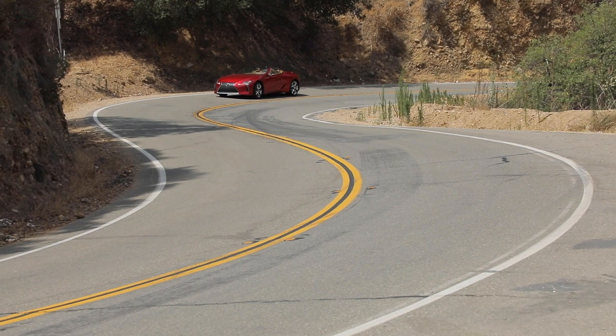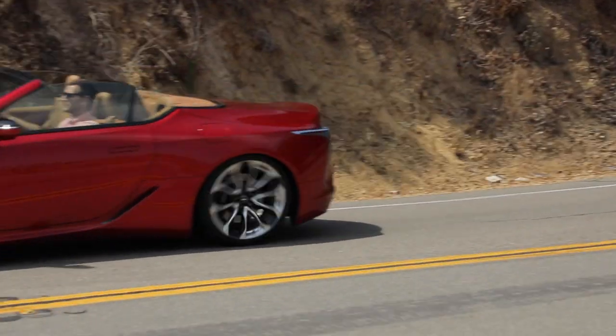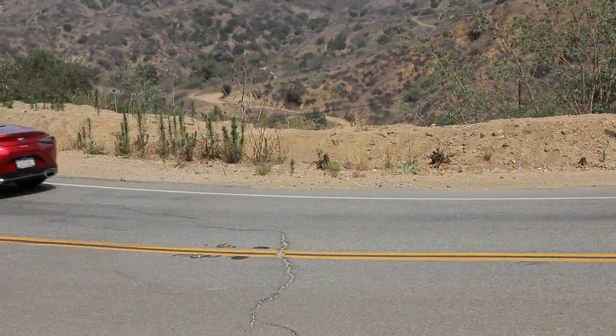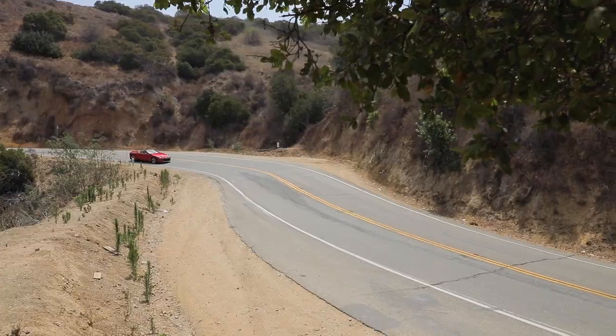Especially in tight corners, you never quite forget the fact that this vehicle weighs as much as it does. It changes direction admirably for that weight, but you can always still feel it — though you quickly forget about it with that soundtrack.